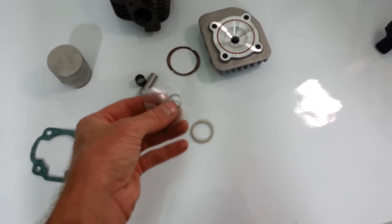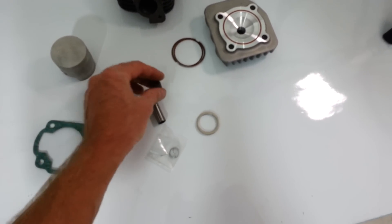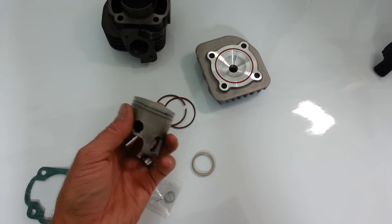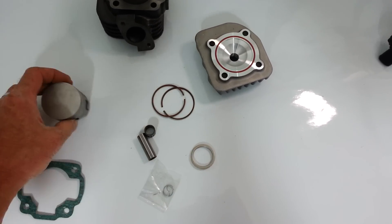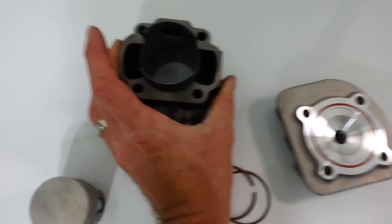It also includes an exhaust gasket, piston circlips, piston pin, piston pin bearing, and piston rings, along with the 70cc cylinder. The cylinder is nice and big — it's 70cc — and these ports are a lot bigger than stock.